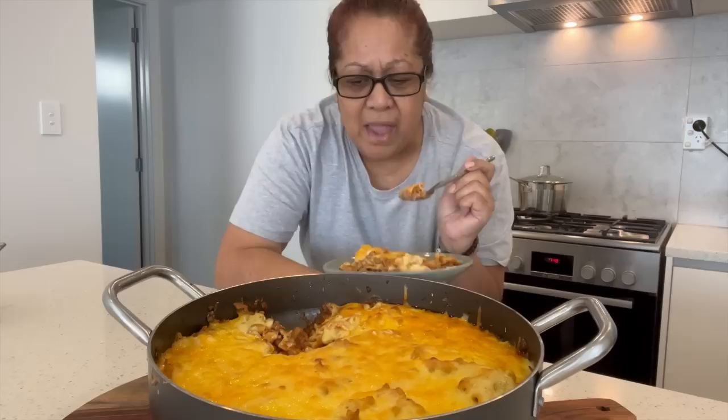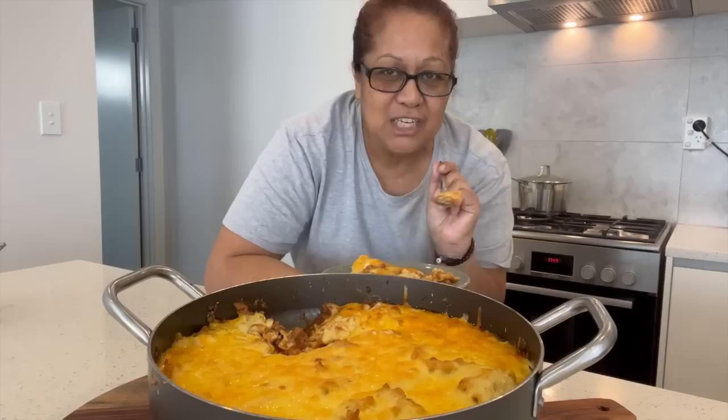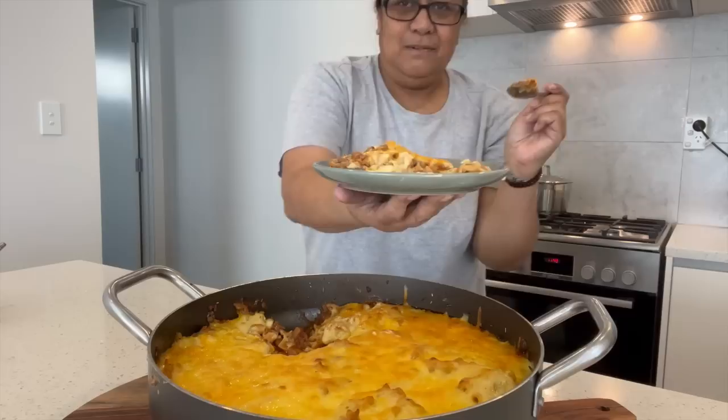Nix Adams, thank you very much for your recipe. This should be enticing a lot of people to make this for their children — it's very easy and very delicious too. Take one more bite before I finish it all. This might change me from not enjoying lasagna to enjoying lasagna! Thank you Nix Adams, and thank you guys for watching and joining me making this for the first time.